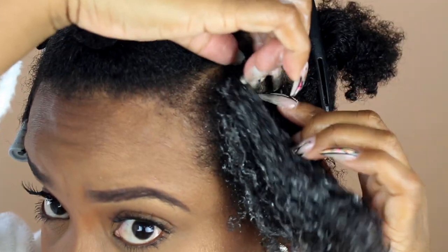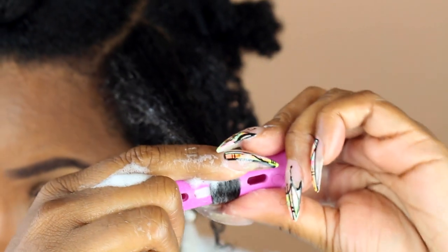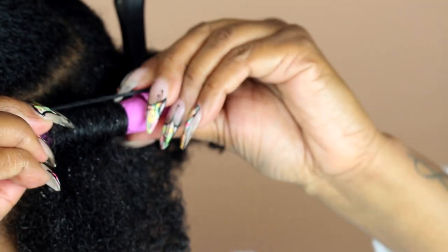The root rinse is definitely the star of this tutorial, but this curling mousse is everything. Without it I don't think I would have gotten a flawless perm rod set, so it's definitely a go-to product for perm rods — you guys should definitely try it.